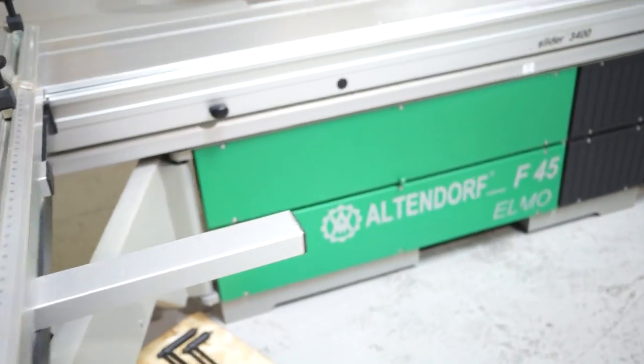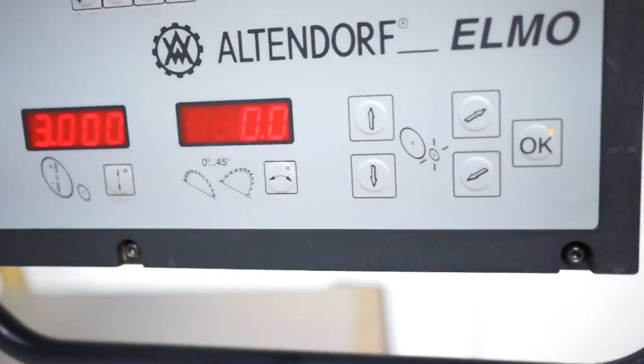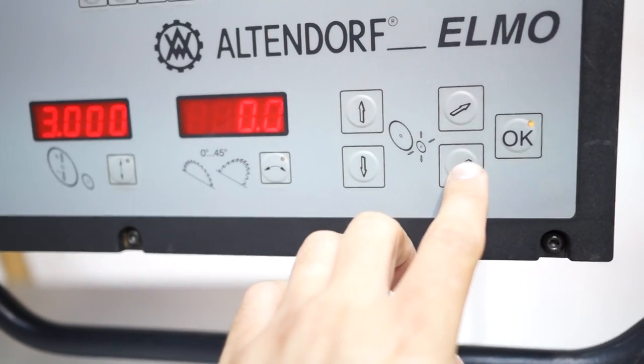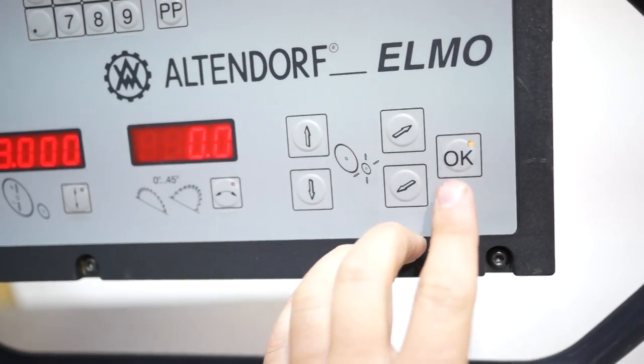Last but not least, what's really nice is you have the adjustment for the scoring blade right here. Basically, you can adjust your scoring blade up, hit OK, and that's going to raise your scoring unit. Then you can adjust it left to right. It makes for really easy adjustments on the scoring.